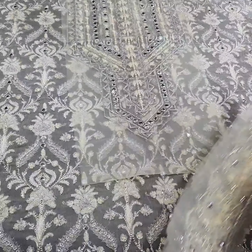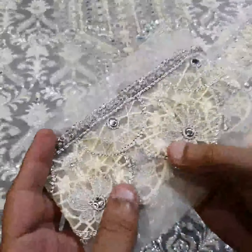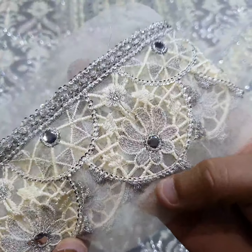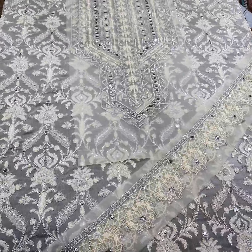Then there are two yards of diamond border for the front and back side of the dress. This border is also on organza fabric with foil work, sequence, thread, and tulle work — the front and back side diamond border.